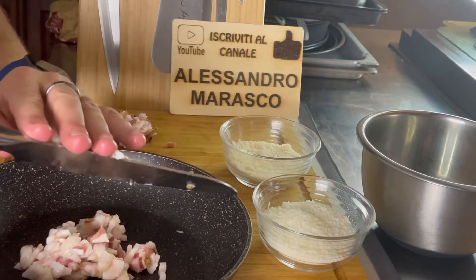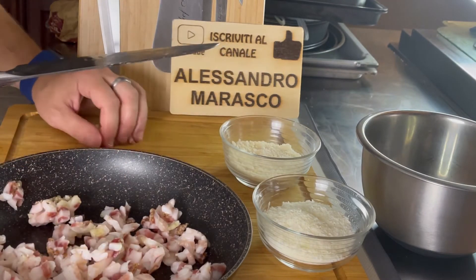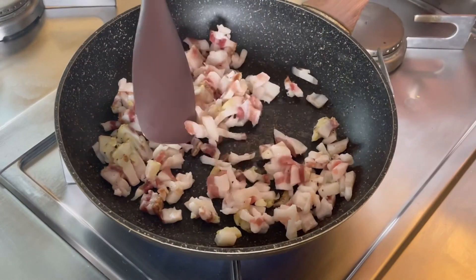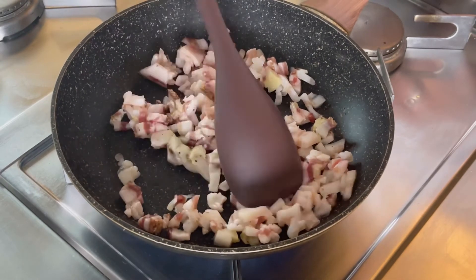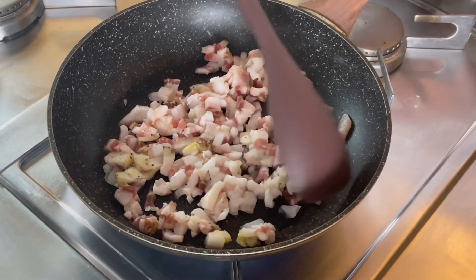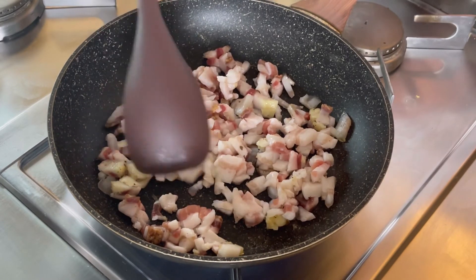Ho ottenuto il nostro trito di guanciale, andiamo a mettere in una padella e ci spostiamo. Andiamo a rosolare il nostro guanciale fino a farlo diventare croccante, visto che è fatto in pezzi piccolini, ma non troppo, non un biscotto. Non è il croccantino del cane: croccantino al punto giusto. Lo capiremo quando il bianco della parte grassa sarà diventato traslucido.